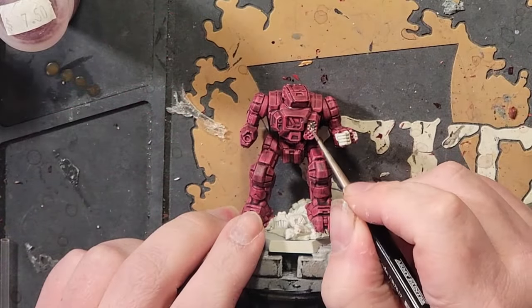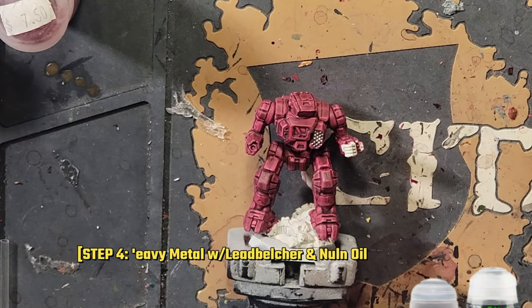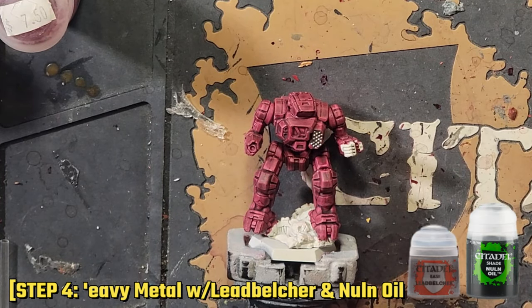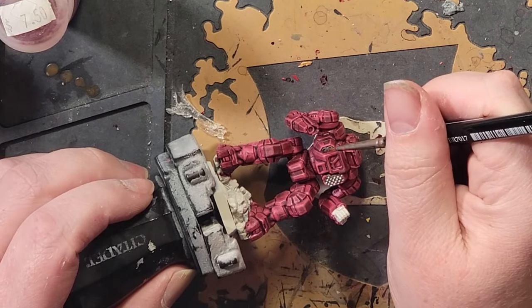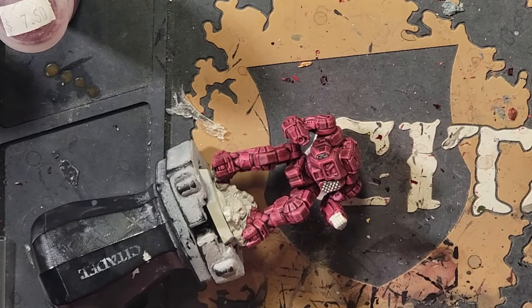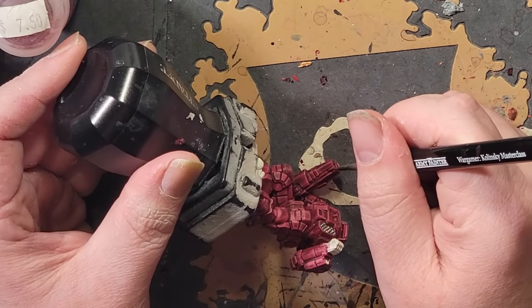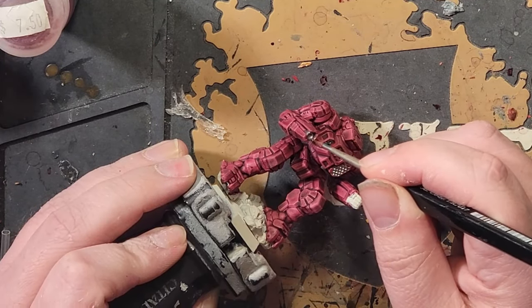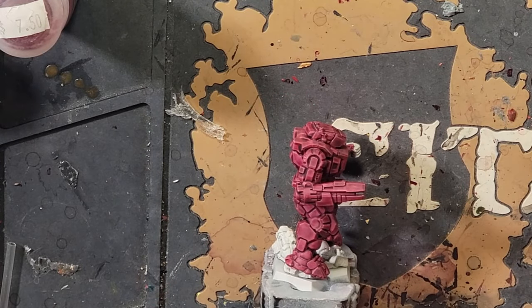Now we're almost done. Pick out the spots of the miniature you'd like to be metallic before you start, because going in with a plan is helpful. I really wanted the pink to be the focus of this miniature, so I didn't pick out too many metallic areas so as not to be a distraction. I went with the fist, the edge of the gauss rifle barrel, laser ports, the missile bay, and the jump jets. I'll do the shocks at the bottom of the shins too — why not?